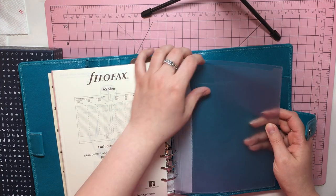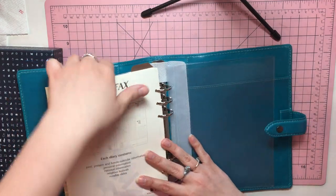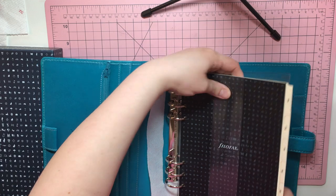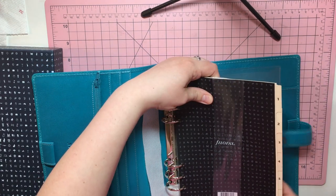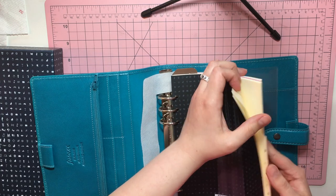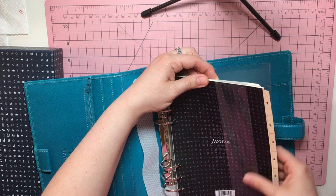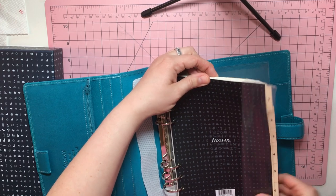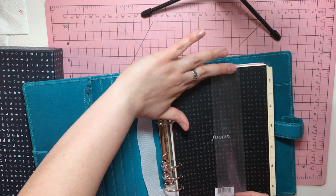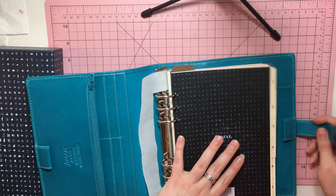It does come with one of the top-loading pockets here and it also comes with inserts. I didn't buy it for the inserts — I love my So Much Crafting inserts. I do like that it comes packaged that way so that the pages don't flip flop all around and get stuck behind the rings and everything. This is to protect the leather from the rings.